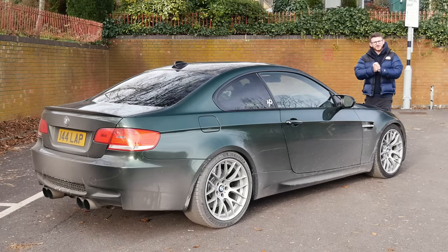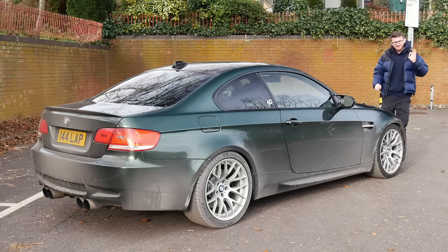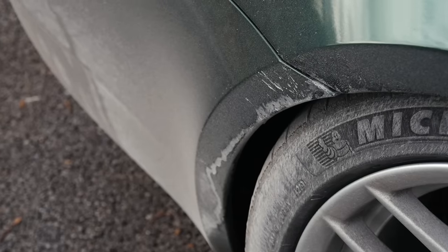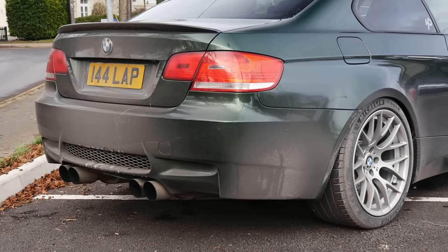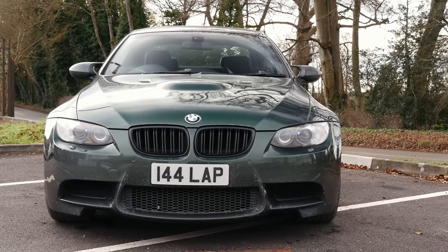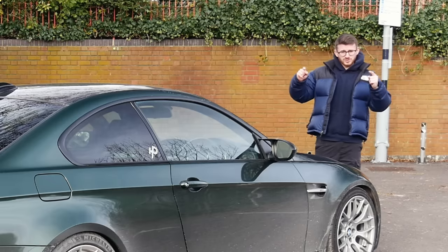Hey guys, it's Luke here and welcome back to another video, and welcome back to my very salty E92 M3. I don't know what it is, but there's something about a very salty car which looks weirdly satisfying. It's really not good, especially for the underside of the car, so I should probably get it off. But do you agree — it just looks cool with it all splattered in salt, which of course at this time of year the UK roads are absolutely smothered in.